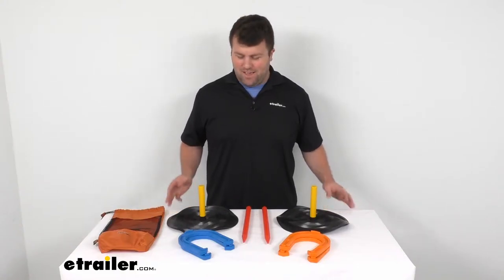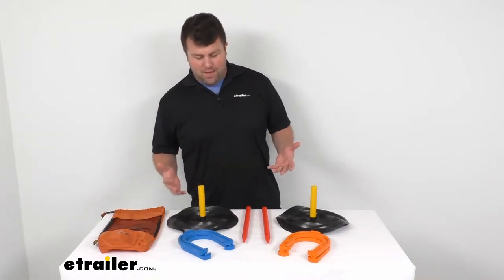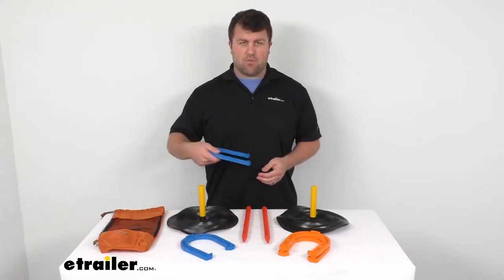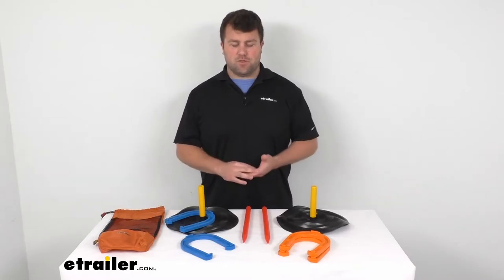Hi there. I'm Michael with eTrailer.com. Today we're going to take a quick look at the Freestyle Horseshoes game by Outside Inside. This is your classic horseshoes game where you try and throw the horseshoe around the ring. Whoever gets closest wins.